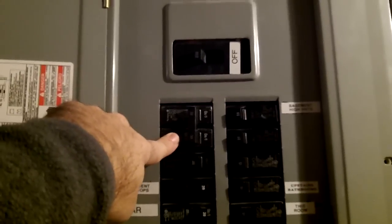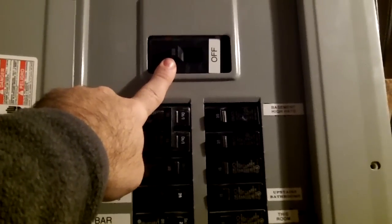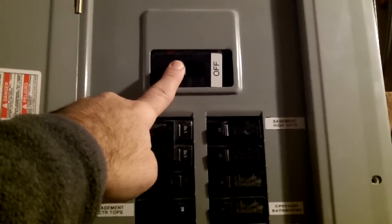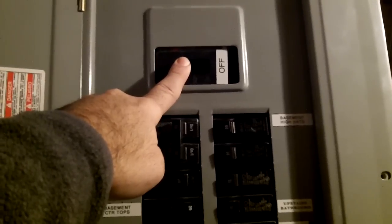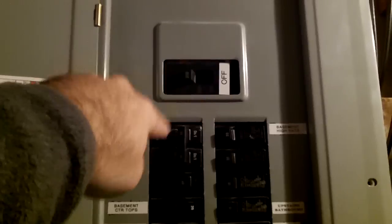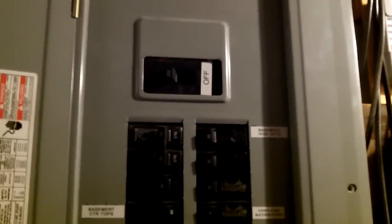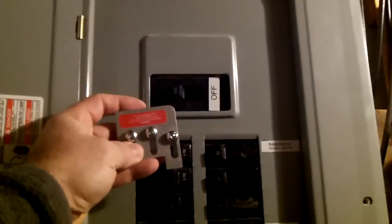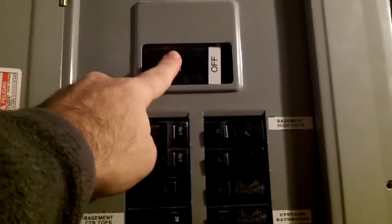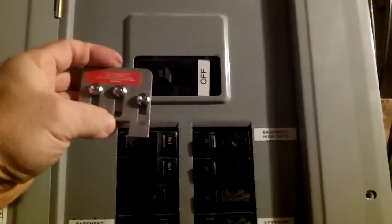The purpose of an interlock switch is this: if the power goes out and you back-feed the house but forget to turn the main breaker off, you're going to back-feed the wires going out into the grid. You could kill or hurt a lineman working on those lines. An interlock switch will not allow you to turn on the generator breaker unless the main breaker is turned off first — it's code in pretty much every area.